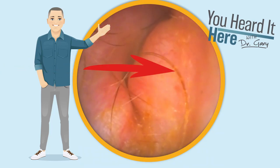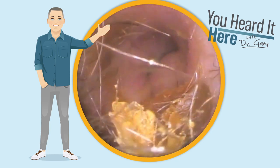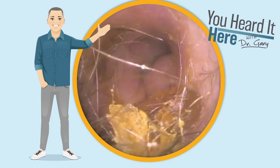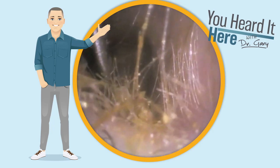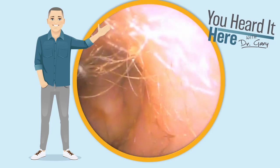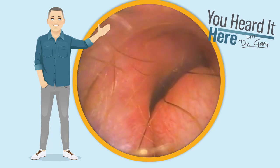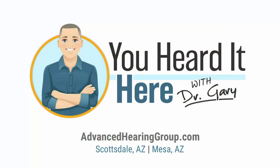Now that we've got some of that wax away from that growth, we're going to pull the camera out and see if there's any more wax. You see a little bit here along the bottom of the ear canal. We're going to use the curette and the Jobson horn to remove that. You can see some hair down there. You also see that growth on the right and the eardrum behind it. This has been You Heard It Here with Dr. Gary. Thank you, and we'll see you in the next video.